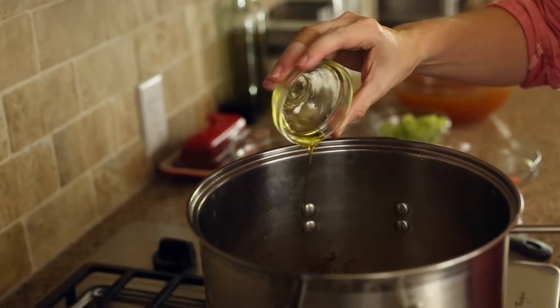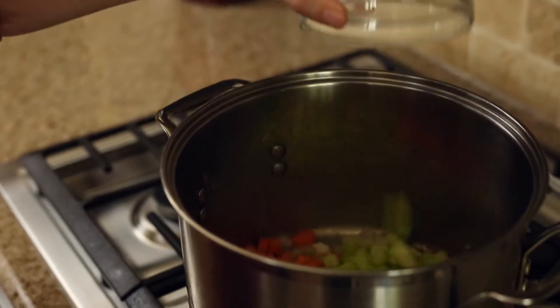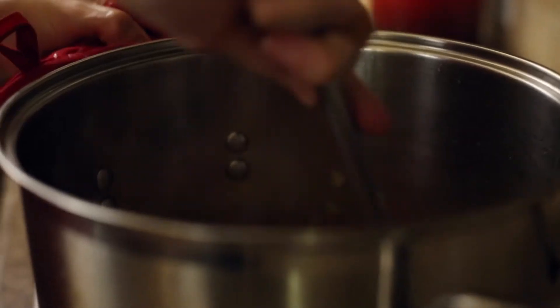Add the remaining oil to the pot, then add the diced onion, carrots, and celery, and cook them until the onion is tender. It should take about six minutes. Add the minced garlic and cook for an additional minute until it's nice and fragrant.